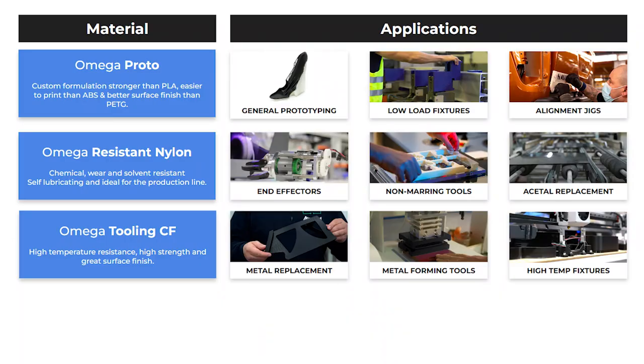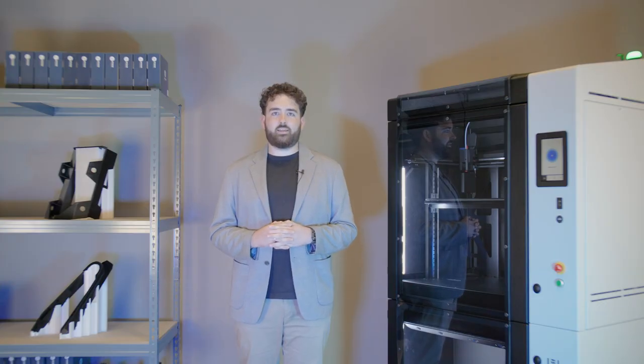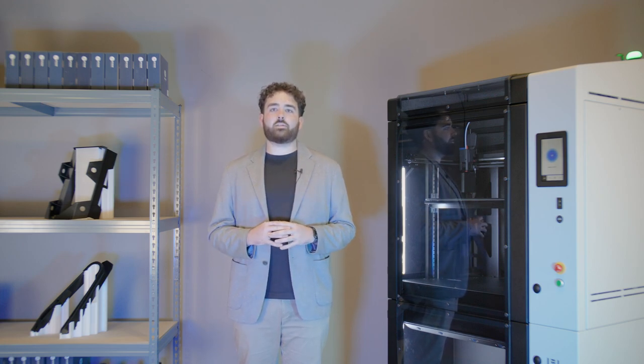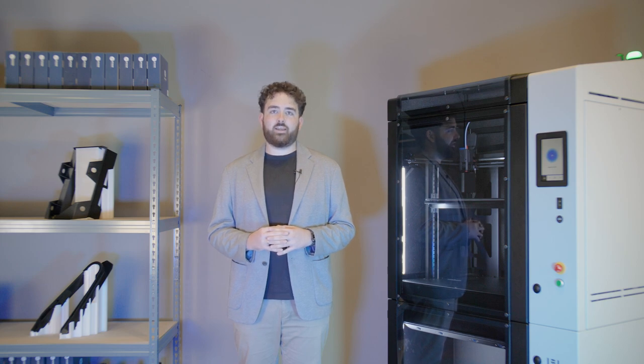Concluding our initial material release is Omega Tooling CF, a PPA polyamide copolymer fortified with chopped carbon fibres. Recognized for its superior rigidity and strength-to-weight ratio, Tooling CF is the prime choice for applications demanding durability, precision, and stiffness. Omega i60, with its 60-litre build volume and IDEX printing technology, provides a platform for printing large composite parts quickly and cost-effectively like no other.